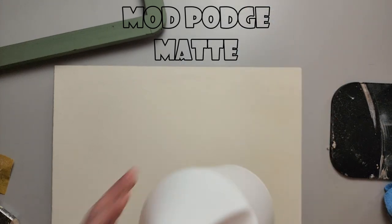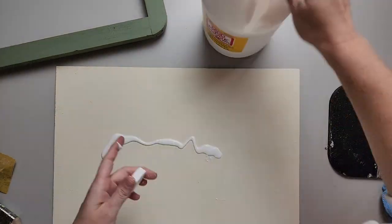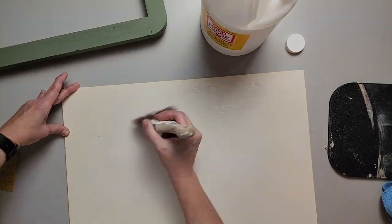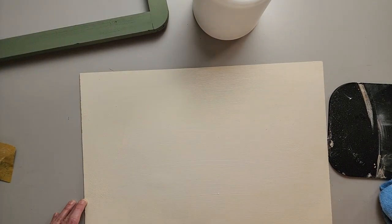Now we're gonna apply the Mod Podge to the backer board since it's completely dry. In this video we're gonna do the iron-on method, so I'm just gonna put a nice thin, even coat of Mod Podge. Make sure you get all of the edges so that when you go to iron your paper on, it sticks. We're gonna let it dry all the way.